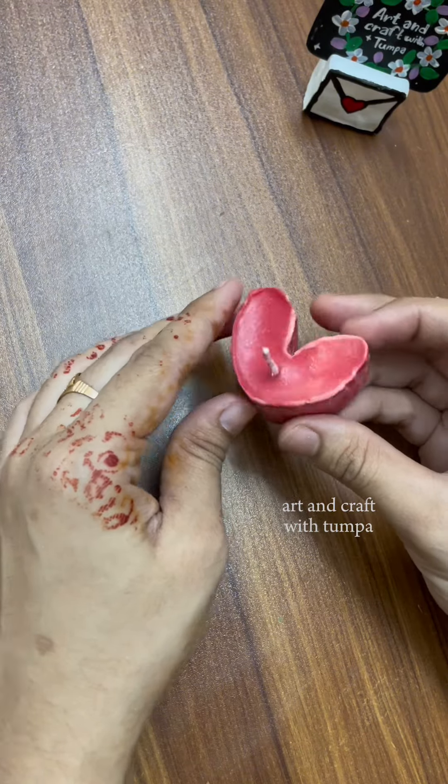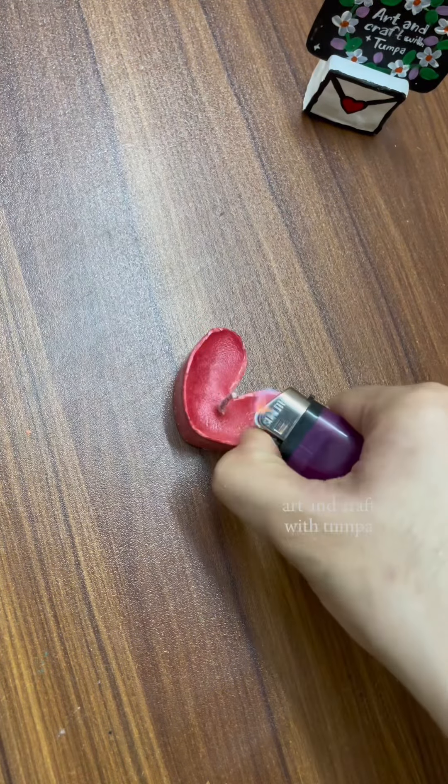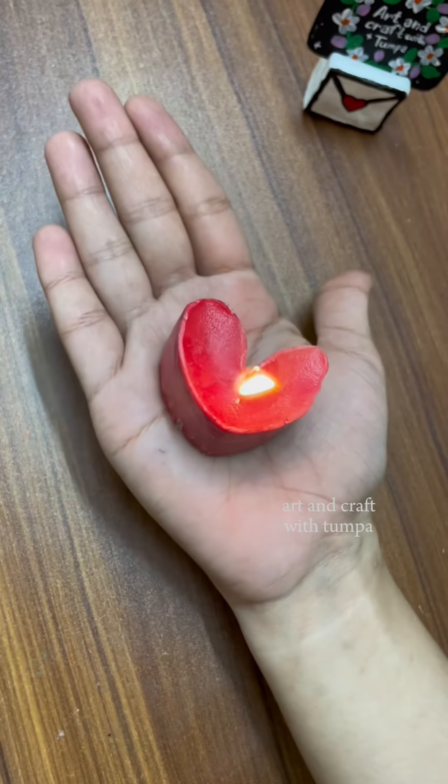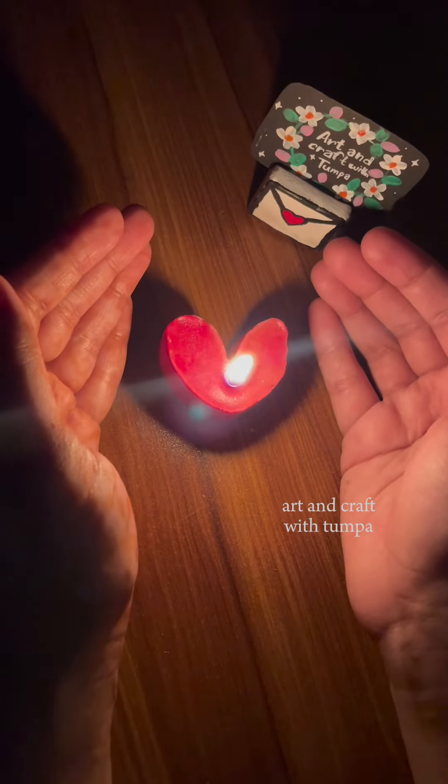So if you have any ideas, please like this video. We are going to show you some easy craft ideas. Subscribe to the channel. I hope you enjoyed this video. See you in the next video. Bye.